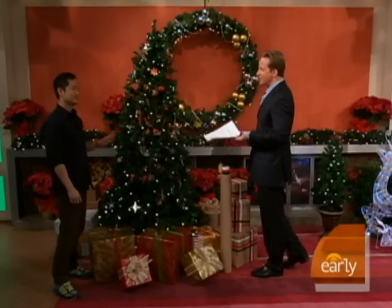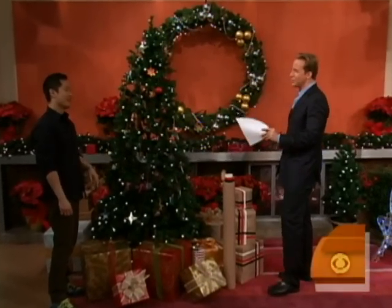Danny, good to see you. Let's start with the tree, and this is going to be a tough sell for people, but you're saying go artificial, don't go with the real tree. I've changed completely. I grew up on a Christmas tree farm and I'm all about the live tree because I thought it was a natural choice.